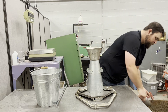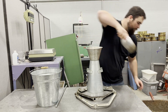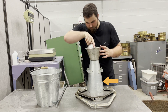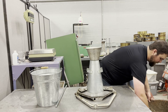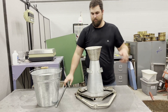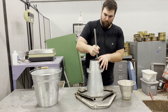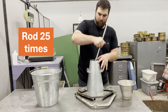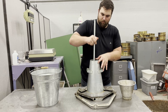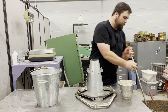Once the mold is secured, begin filling the mold in three layers of approximately equal volume. Use the scoop to place the first layer to a height of about 2 and 5 eighths inches. Always move the scoop around the perimeter of the mold opening to evenly distribute the concrete and prevent segregation. Each layer must be consolidated by rodding 25 times. Make sure each rod reaches the base and slightly incline the rod to make the first 12 to 13 rods near the perimeter before spiraling in towards the center.